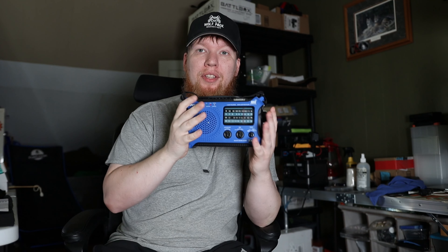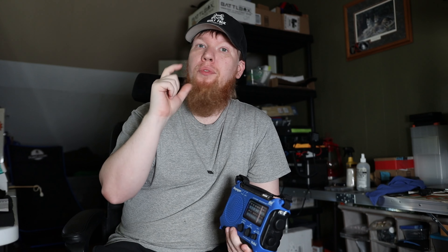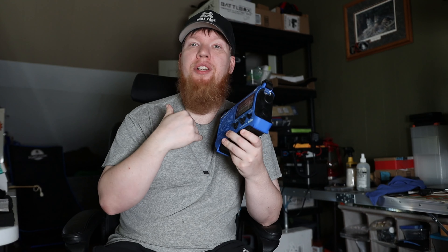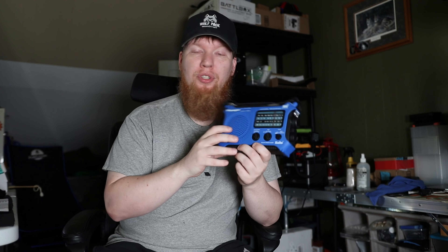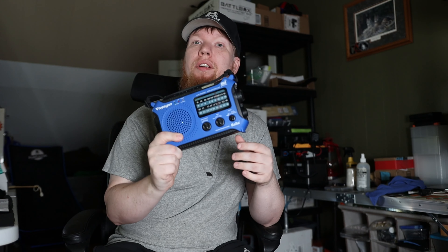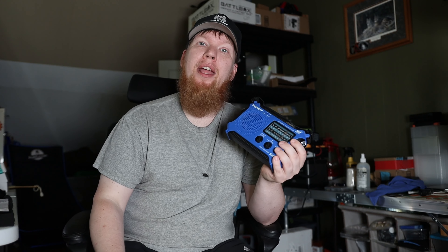Before I bought this one, I bought a little red radio that was a lot less money. That little red radio was really good at first, but it only lasted about a year and a half. Then it just stopped working — the internal battery died, it wouldn't charge, and it wouldn't do what I needed it to do. So I got rid of it.